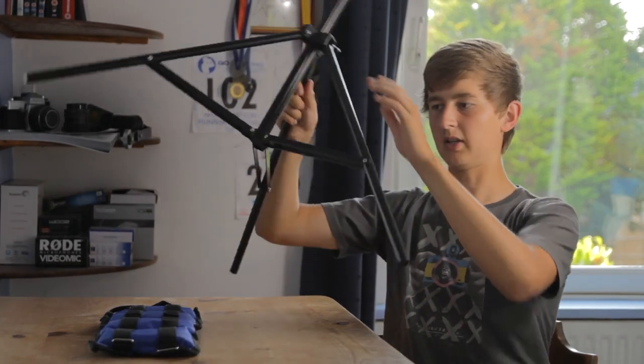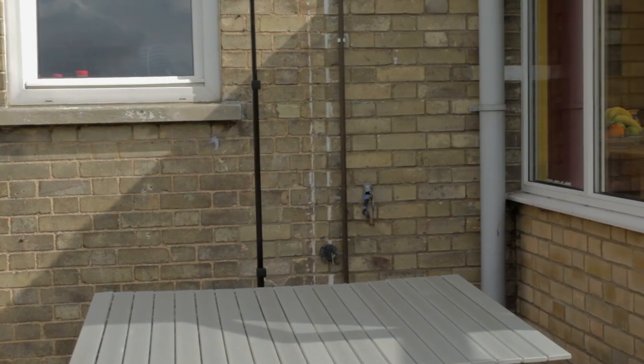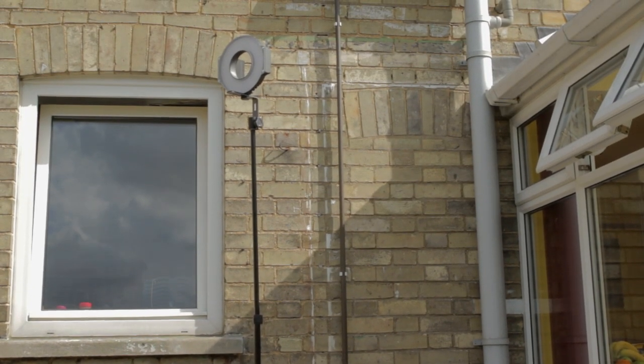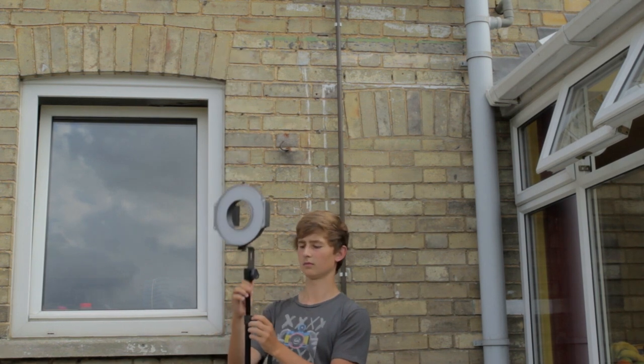The other thing that really impressed me about this was just how tall it goes. I'll show a little cutaway of how tall it is. It's got some decent height on it, which is something you definitely want for lights because it's good to have an overhead looking light.